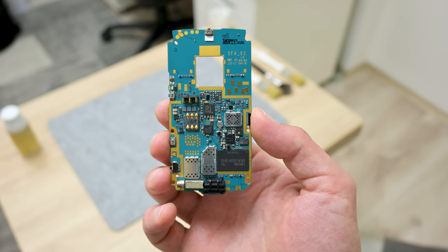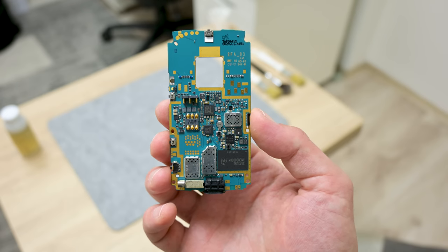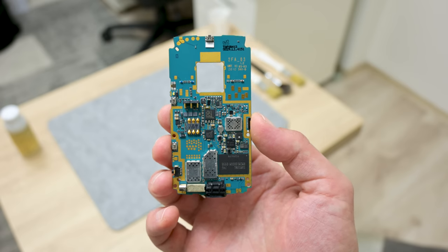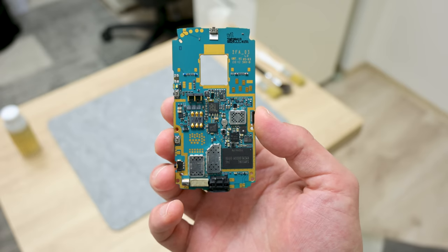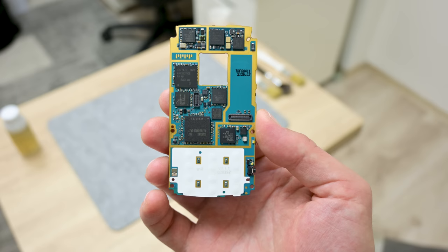This is the Nokia N95 motherboard after cleaning — it's looking a little bit better. Here we can see how things were made. Compared to today's smartphones, maybe it looks simple, but there's still a lot of stuff here: a single 8GB memory chip, FM radio receiver, infrared, Bluetooth, dual-armed CPU with 3D graphics, and more.